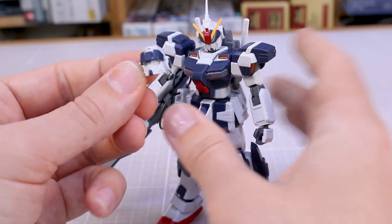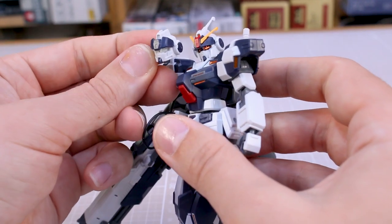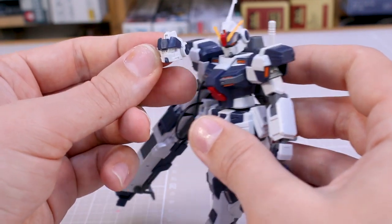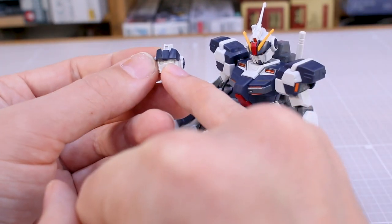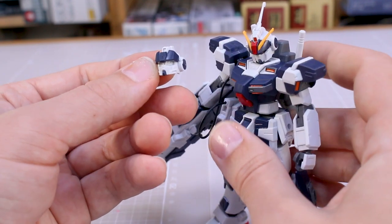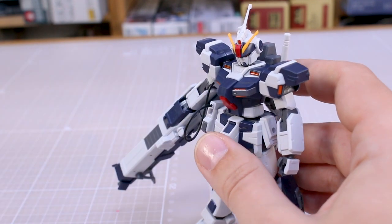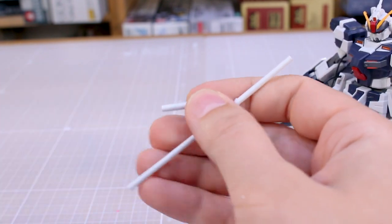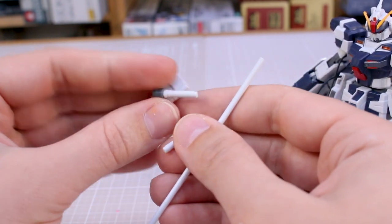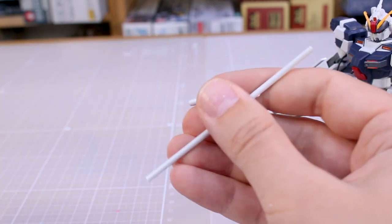You've also got some leftover parts for the face. If you preferred the original Pale Rider face, the clear visor part included with this kit doesn't exactly fit but fits convincingly enough. And then there's the other leftover beam saber handle — I think you could make an alternate beam javelin using this by cutting a piece of runner.